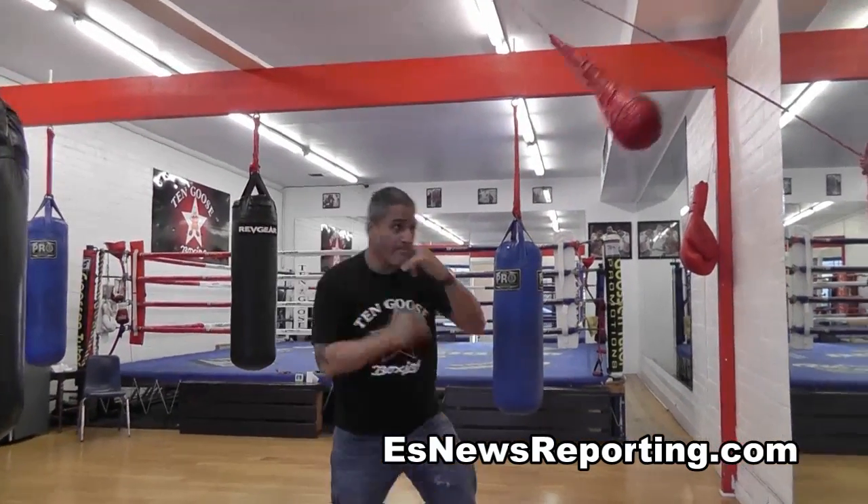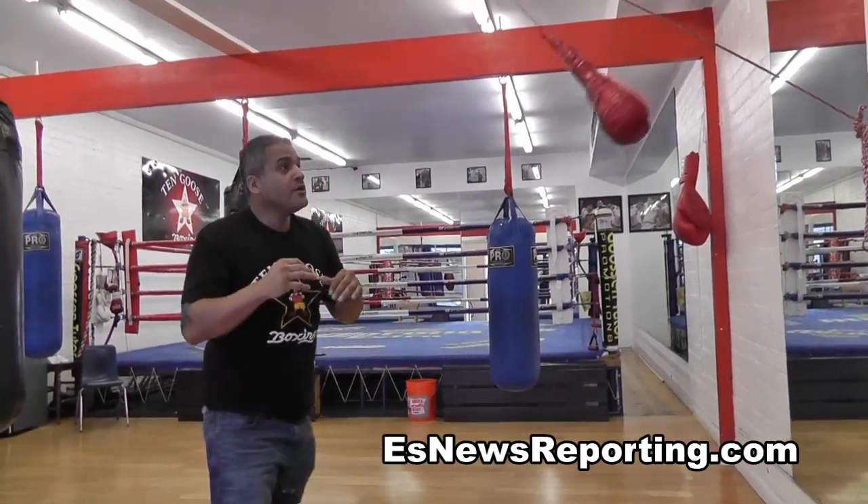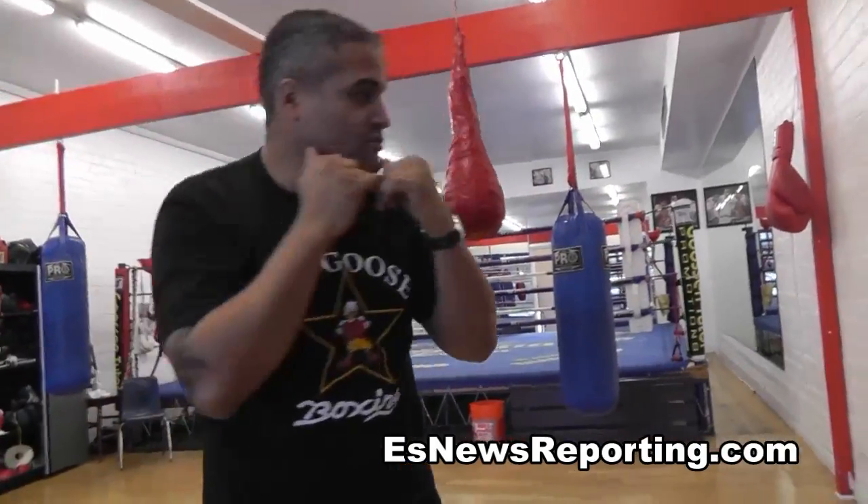This also helps with hand-eye coordination — a punch coming at you. Because you're throwing punches, and if you don't pay attention for one second, you get hit. So you're throwing punches and you bring your hands right back up.